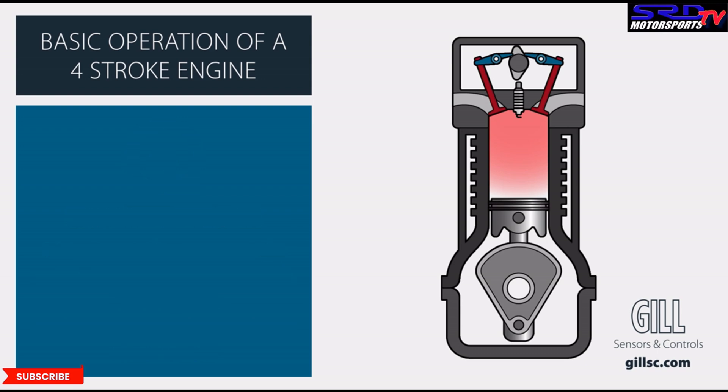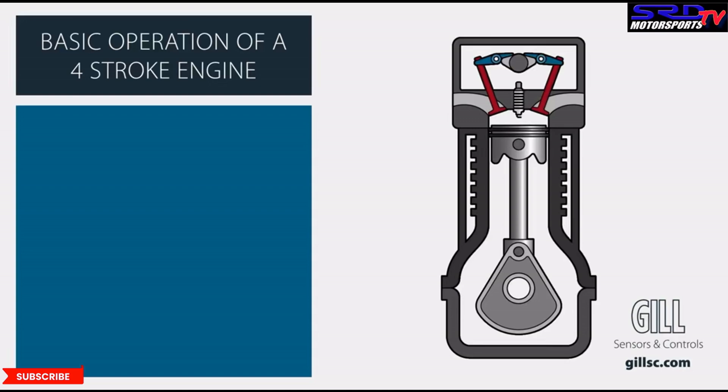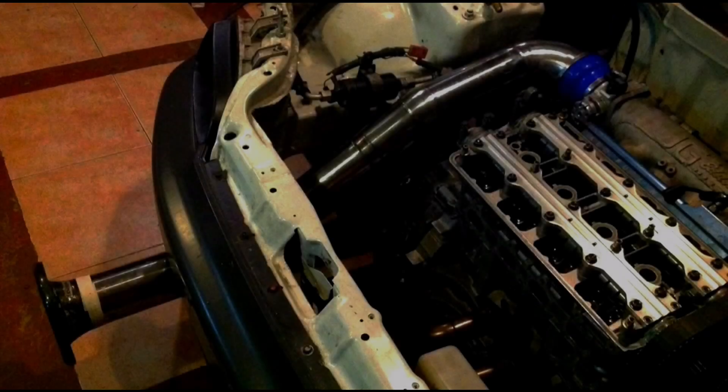I'd like to give thanks to Gil Sensors and Controls — you can click here for their channel or find the link in the description below. This is such a good diagram that explains a lot, and it's an easy thing to watch and understand the concept. Now that you know a little bit more about volumetric efficiency and how to gain more power, you've got to beware of shops that don't know this.